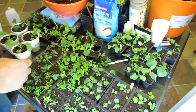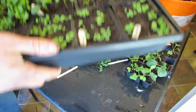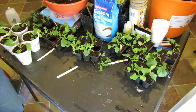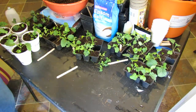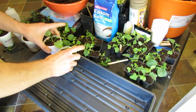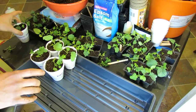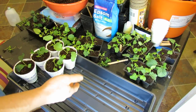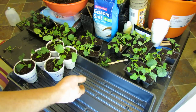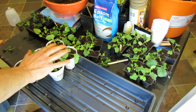Once you have them in cups, you can just grow them in a flat like this. Drop the cups in there — they have holes on the bottom, so you would bottom water them. About once a week, or maybe twice a week, add half-strength liquid fertilizer to your watering and these will do really, really well.